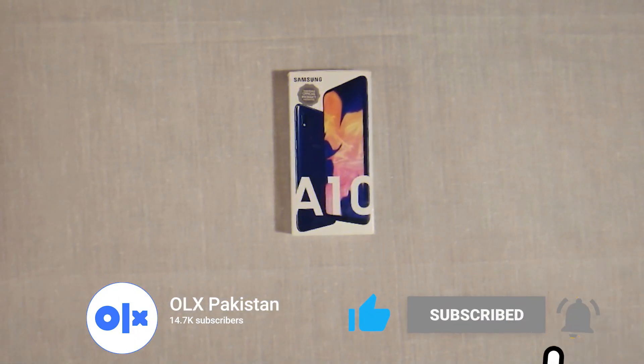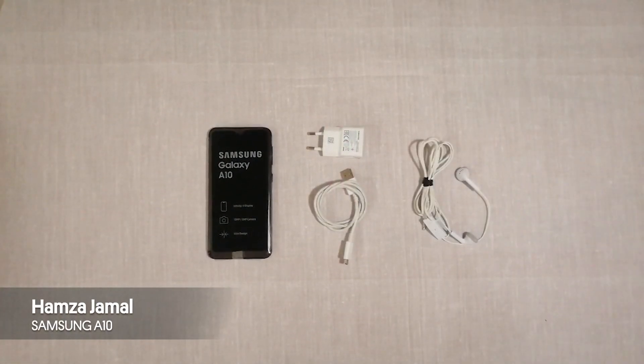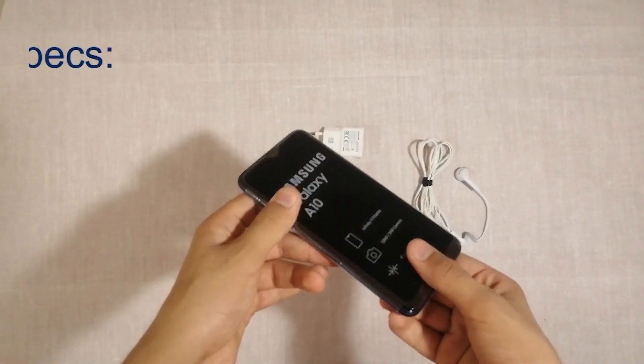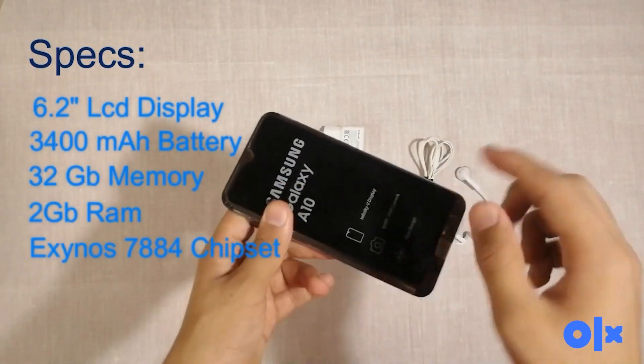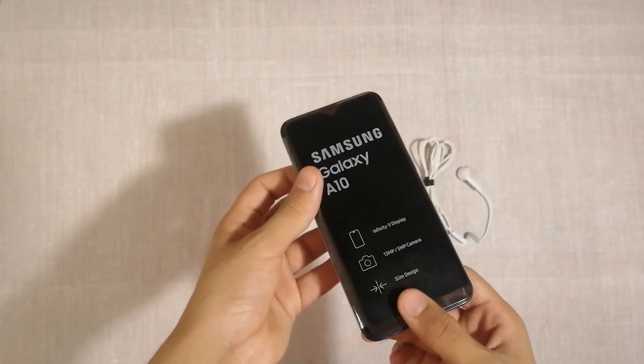Today I will be reviewing the Samsung Galaxy A10 smartphone. Here's the phone, and you can see the specs of the phone on the screen right now. This is the first phone of the Galaxy A series.